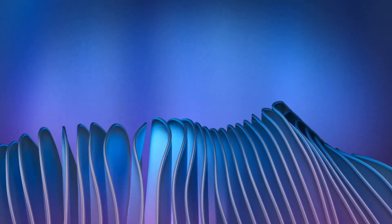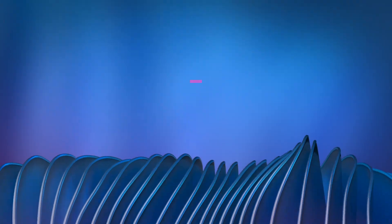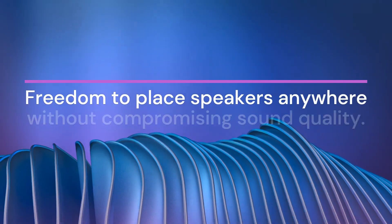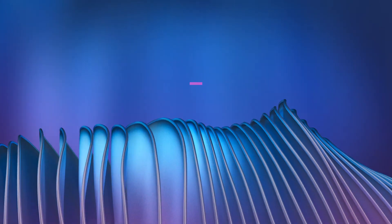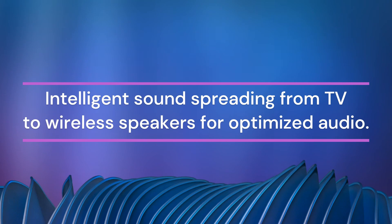Let's talk about the benefits. Dolby highlights four key advantages of Flex Connect: the ability to add wireless speakers for enhanced audio performance; freedom to place speakers anywhere without compromising sound quality; quick and easy setup without extra equipment or cables; and intelligent sound spreading from TV to wireless speakers for optimized audio.